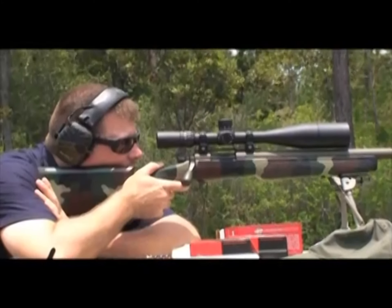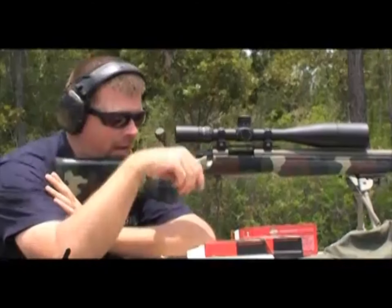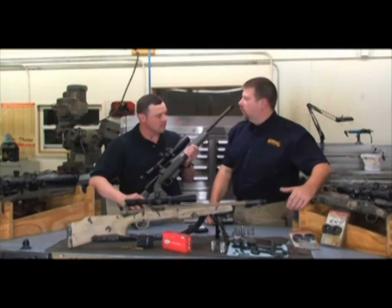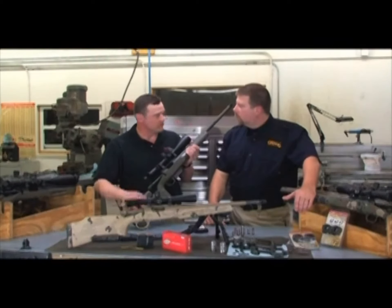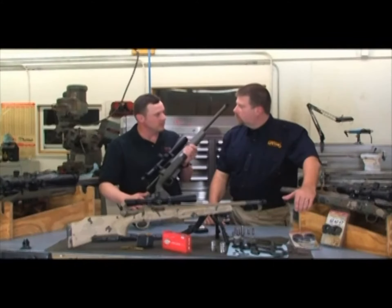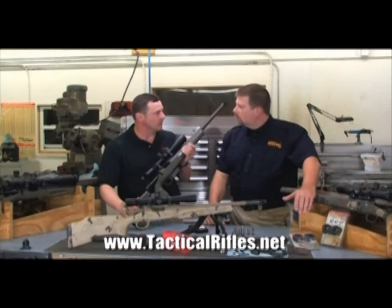If a guy were to go into a gun shop and pick up a rifle, open the bolt, and it doesn't come out — it drags — what does that tell you about the gun? Basically, it tells me it was made too quickly. This thing was mass-produced, put on a machine, run through, and no one individually picked that rifle up and worked the bolt to see if it actually worked properly.